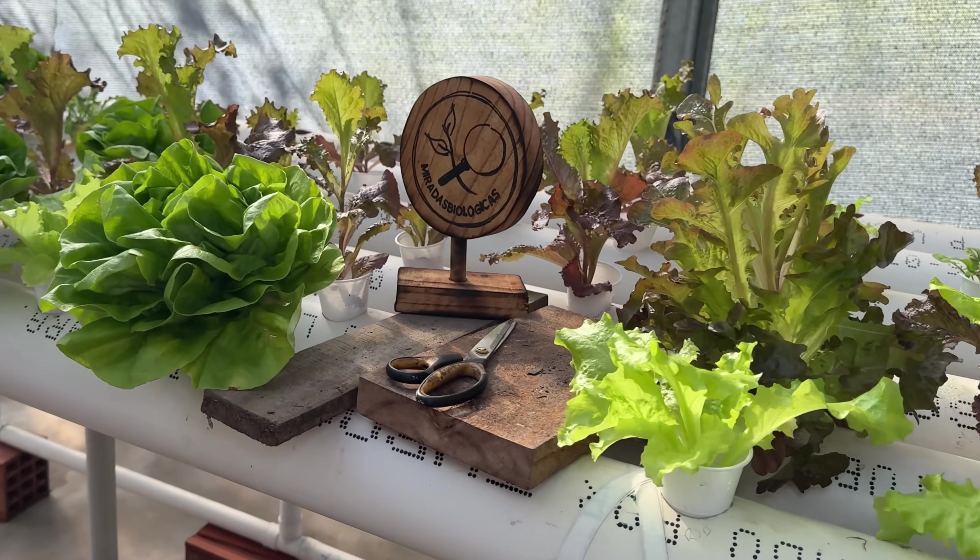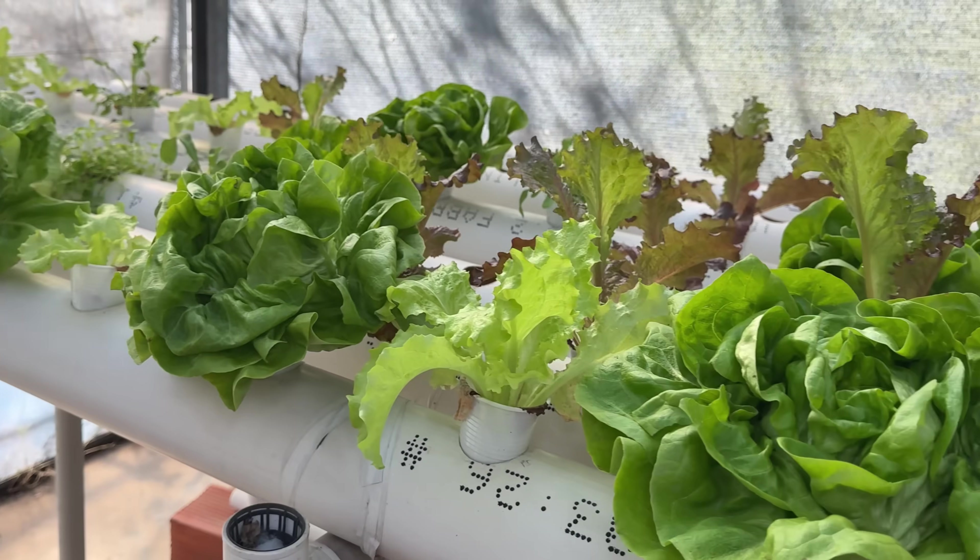Today we are going to look at three hydroponic systems that we can set up at home so that you can grow your plants.